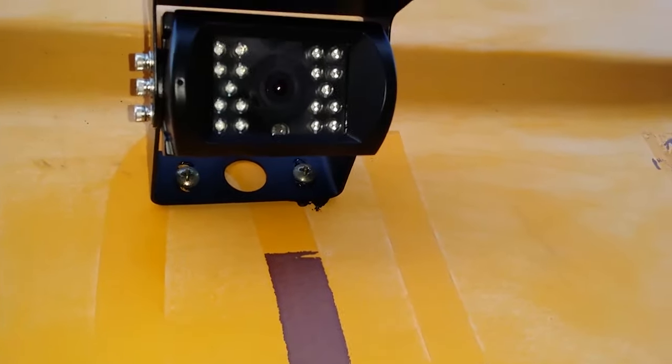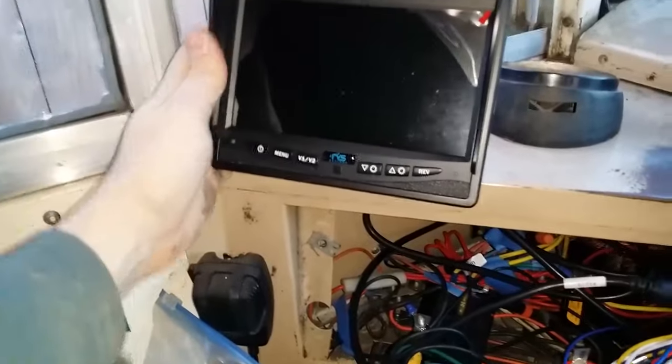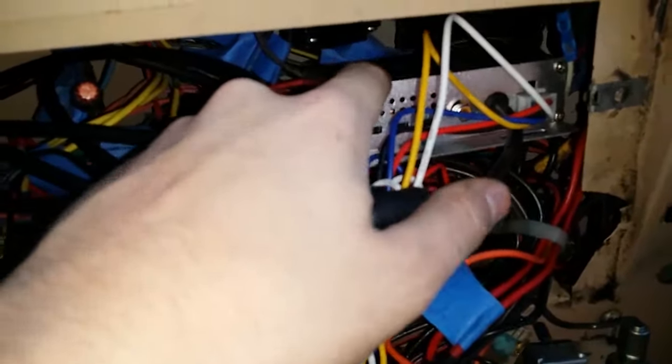Just finishing up now — got to neaten up these wires and then we'll give it a test run. Got the monitor hooked up, mounted to the bracket, ran the cord down through the hole that I drilled. I'm going to have to probably pad that up somehow with a gasket, and then it runs down through the big nest of wires right into the back. This is the monitor output right here.